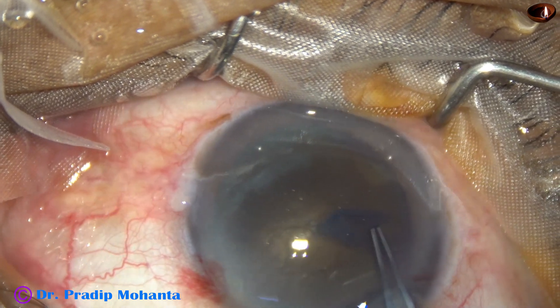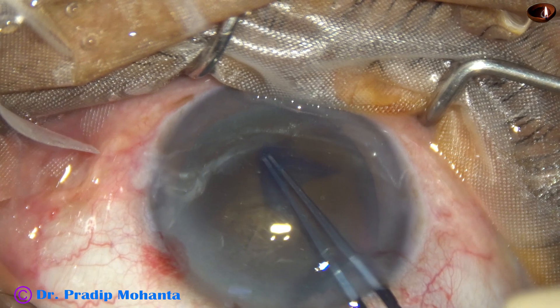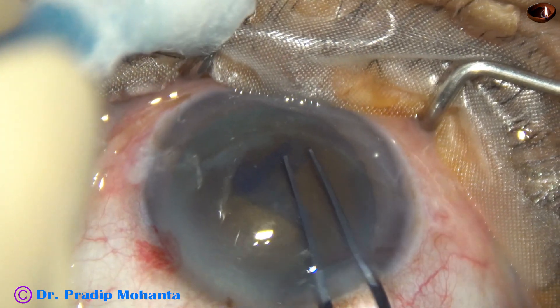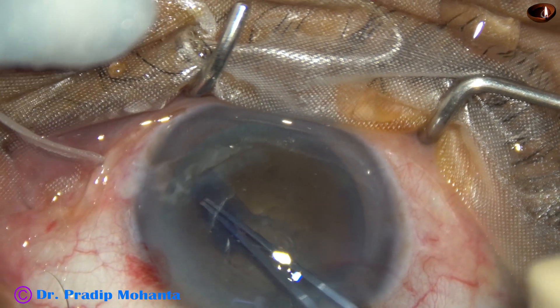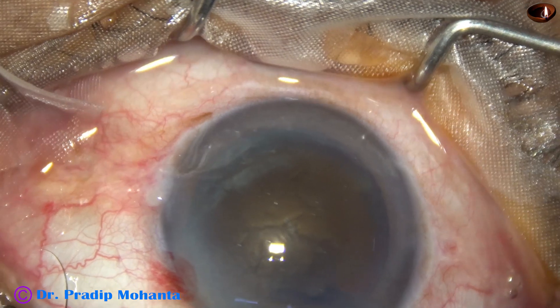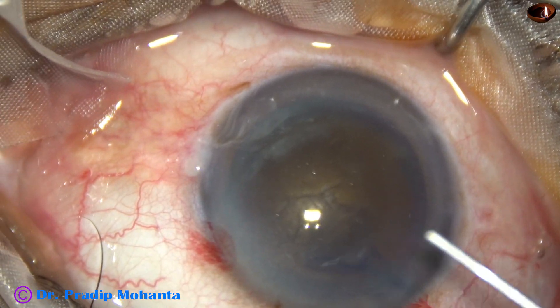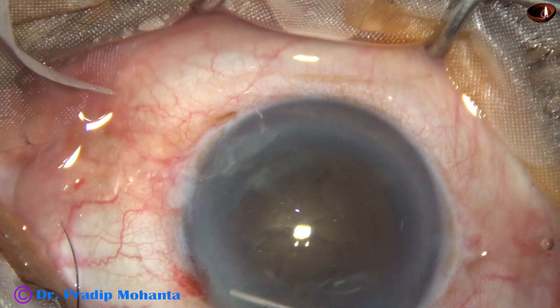The size of this rhexis is about 6.25 mm. Since the cataract is almost black and very hard, I want to do a large rhexis. Nucleus management will be easier. Zonular stress will be much less if I do a large rhexis.